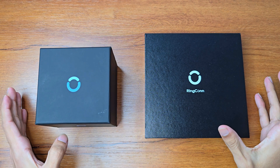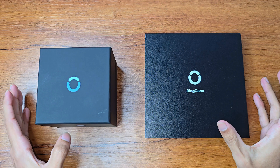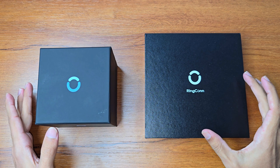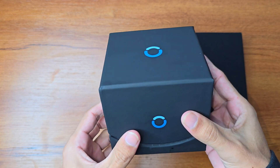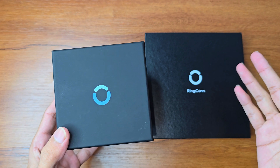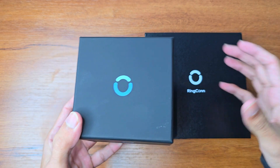Hi friends, welcome to my YouTube channel. The product I'm going to unbox and review today is very unique — we can easily say this is the future of tech. It's a smart ring, and it's here to replace smart watches. This decade is going to be all about smart rings. Let's unbox it first.